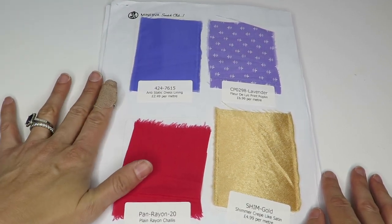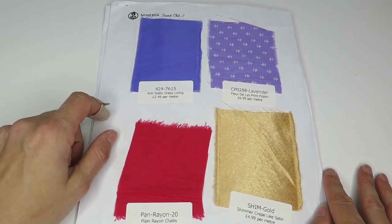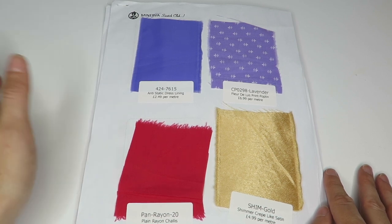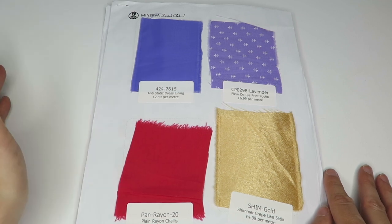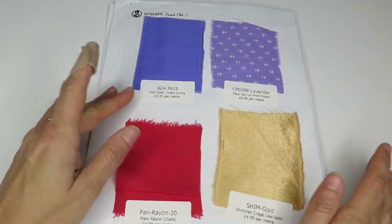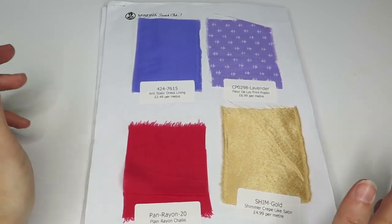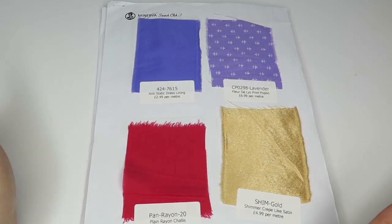If you're not familiar with Minerva, they are based in the United Kingdom. They have pretty decent prices and their shipping is really cheap — I think it's even cheaper than Mood to ship all the way over here to the United States, and you get it fairly quickly. So don't let the fact that it's in the UK discourage you from buying. They have so many good fabrics. This video is not sponsored — I just do swatch videos because it's fun for me.